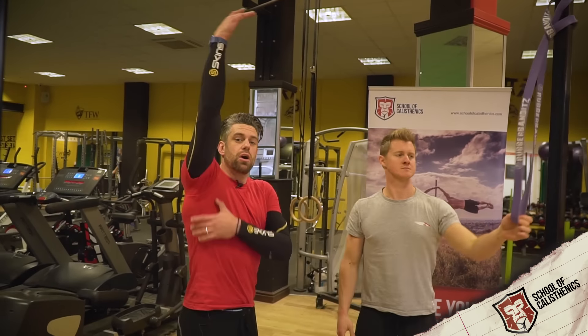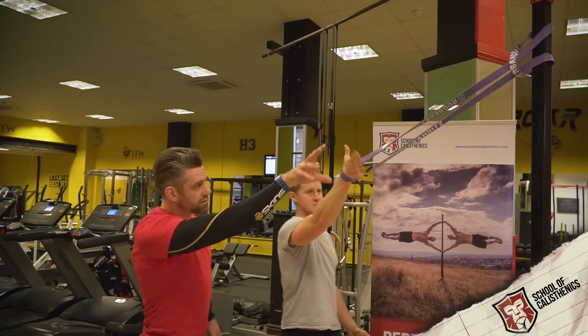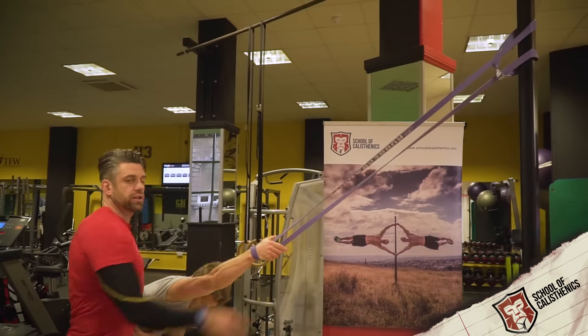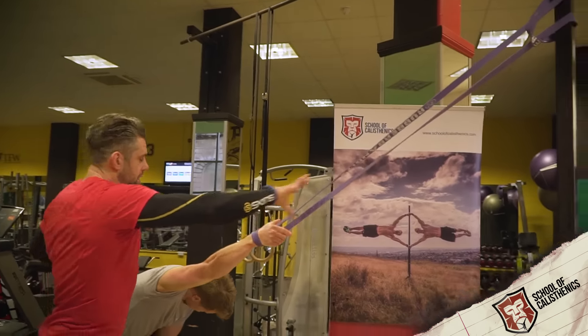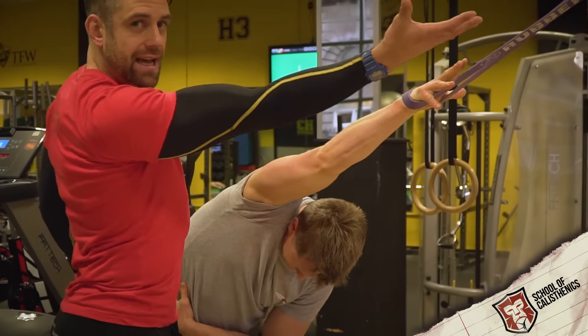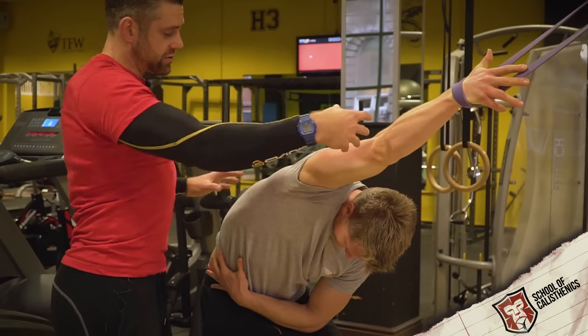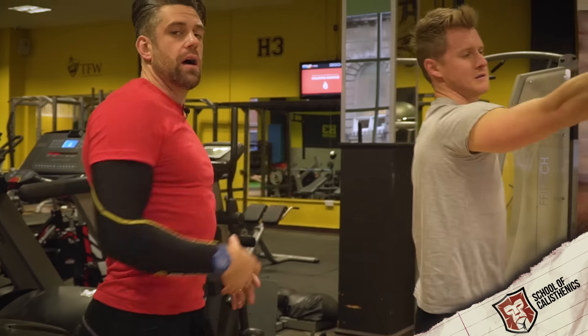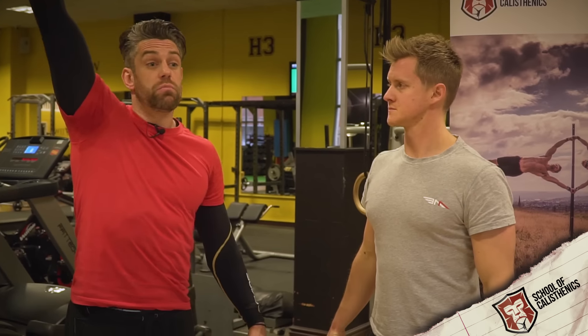Now we're going to work on stretching and mobilising the lat. The lat is going to restrict us from going overhead — it wants to pull us into a handcuffed position. We're going to use the band to accentuate this stretch. Tim puts his hand in the band, grabs it, and takes back so there's a good load of tension. The band is pulling, and he allows it to open up and distract that joint. He explores different corners, arching the back to elongate the lat as much as possible, and tries to rotate the hand into a more externally rotated position — because the lat is an internal rotator, the more he can turn his hand out, the better that stretch will be. Hanging out there and letting the band pull that joint open will restore the range needed for overhead positions, whether at the start of a muscle-up, a pull-up, or in a handstand position.